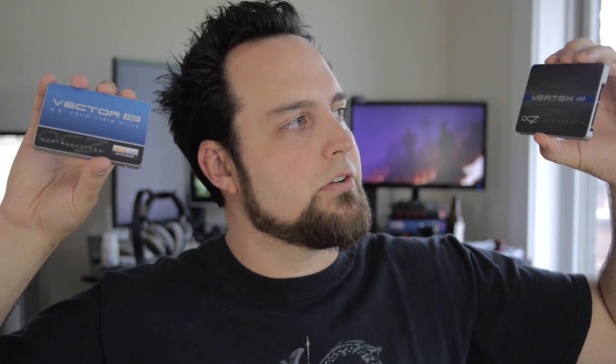Right now I've got the Vector 150. Is that the right one? The Vertex 460 and the Vector 150 right here in my hands.